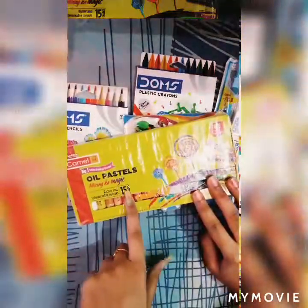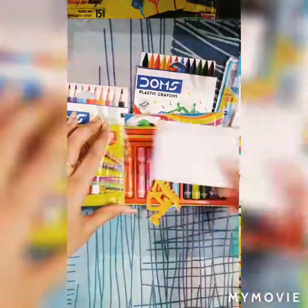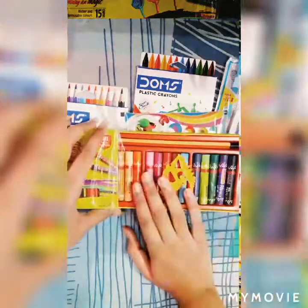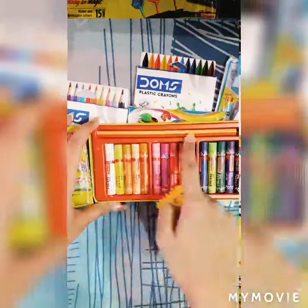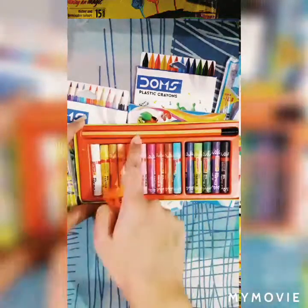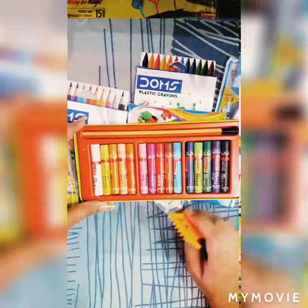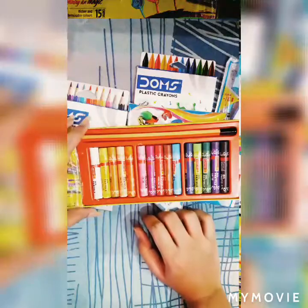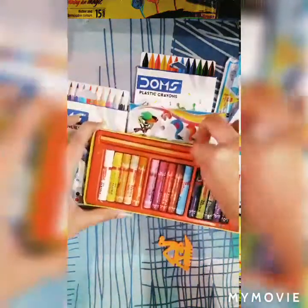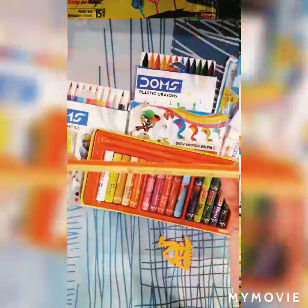The next one is Camel Oil Pastel. In this oil pastel you will get 15 shades, and inside this you will get one scraper and one pencil. Let's see inside — yeah, inside the pack you will see 15 beautiful oil pastels, one scraper, and one dark pencil which will help in your oil pastel paintings or drawings.